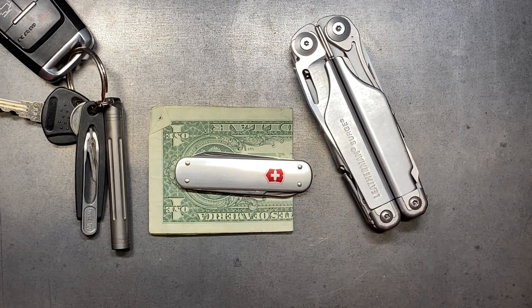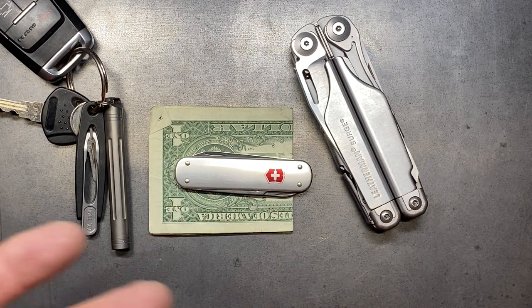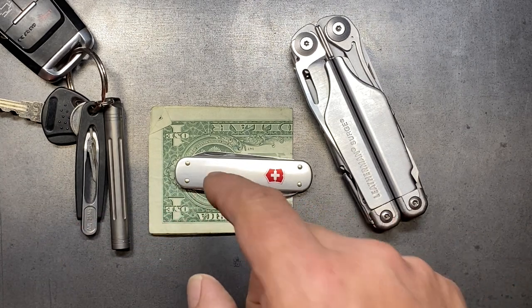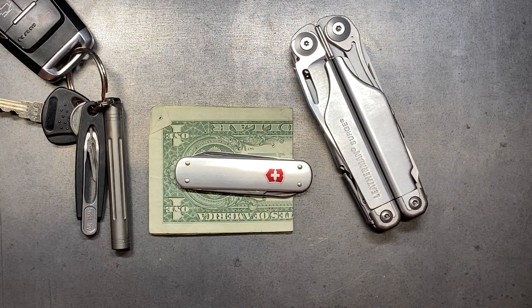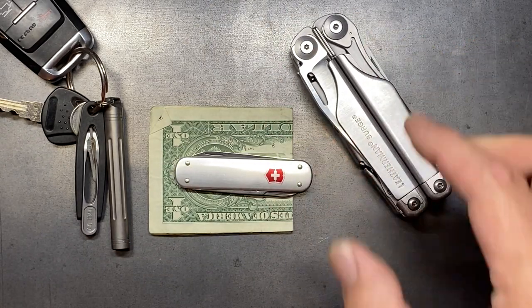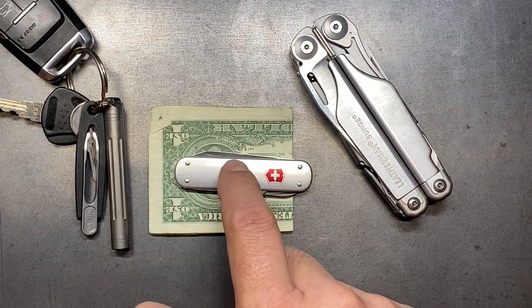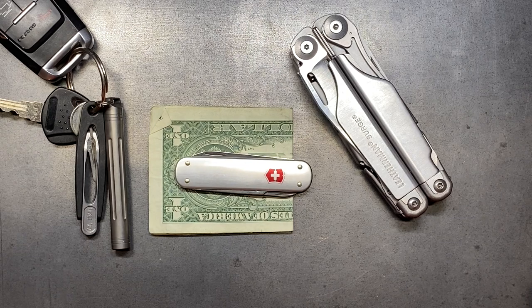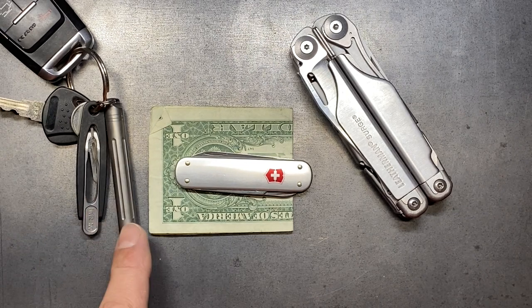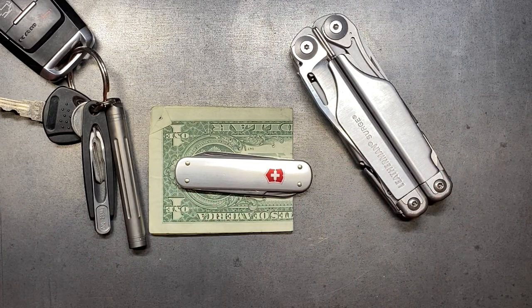I get most of the functionality out of the Surge that I could get out of this, but the money clip is convenient because the Surge is not going to have a money clip. It's always nice to have another blade that's clean — something I could cut fruit with or peel something with, as opposed to using the Surge, because the Surge sees all kinds of industrial stuff and unless you're cleaning it all the time it's not the most sanitary thing. Having a secondary little knife blade is a big benefit, and because I carry toothpicks and tweezers, I've leaned away from the Ambassador and towards the money clip.